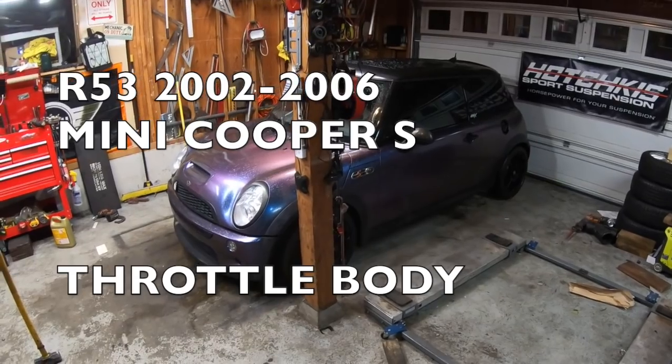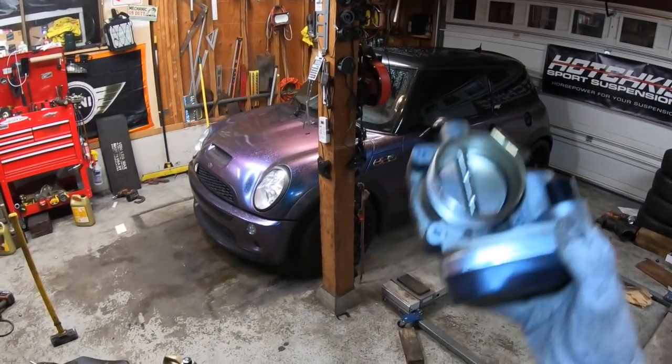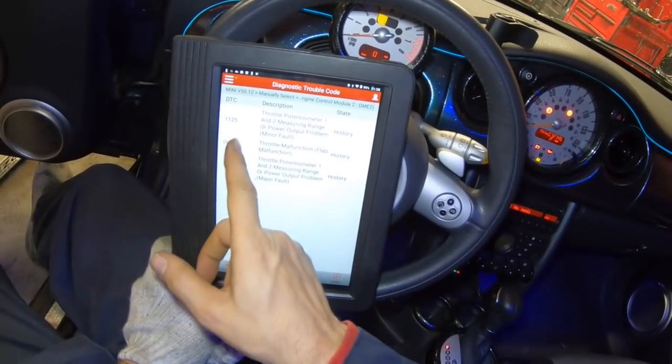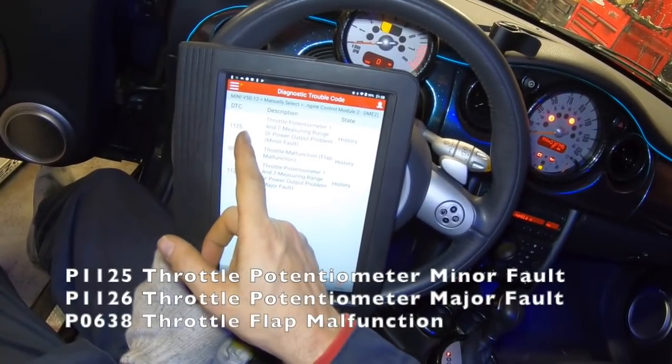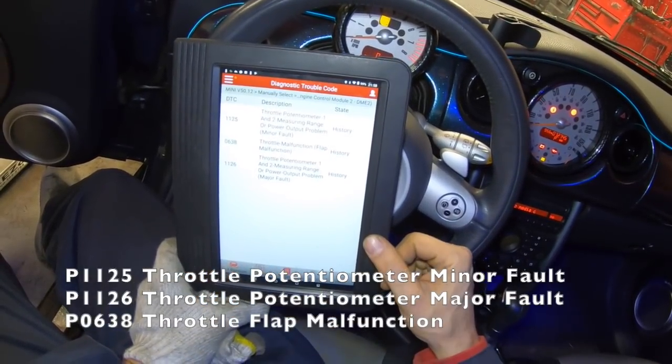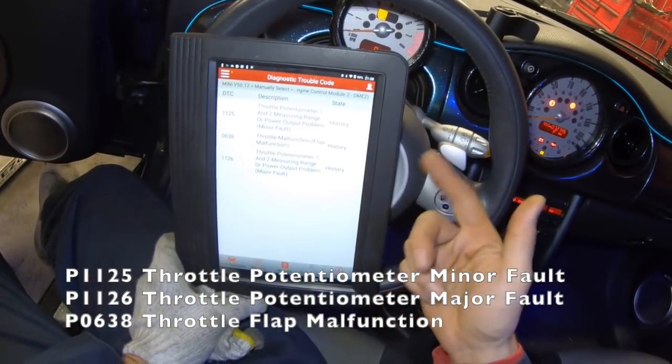Hi everybody. Today I'm working on a 2006 Mini Cooper S. This car needs a new throttle body, and the way I know it needs a new throttle body is it has codes P1125, P1126, and P0638. When you see all these codes together, typically it means your throttle body's gone bad.